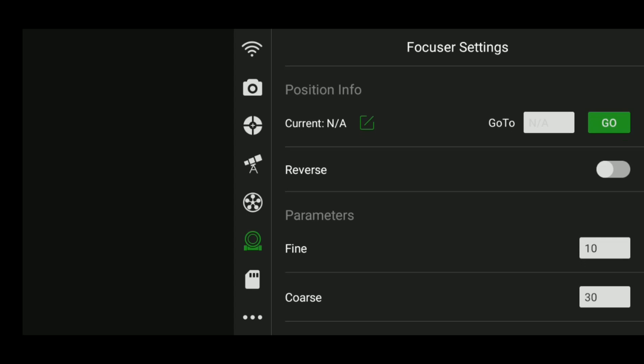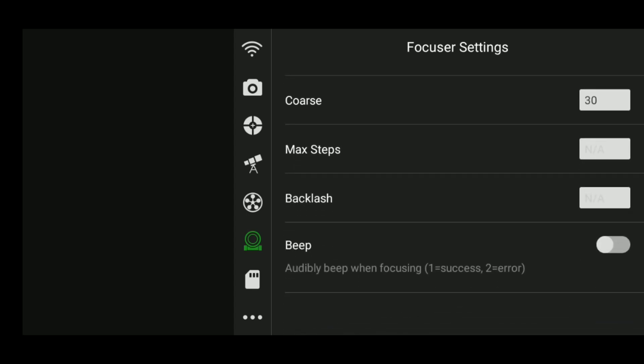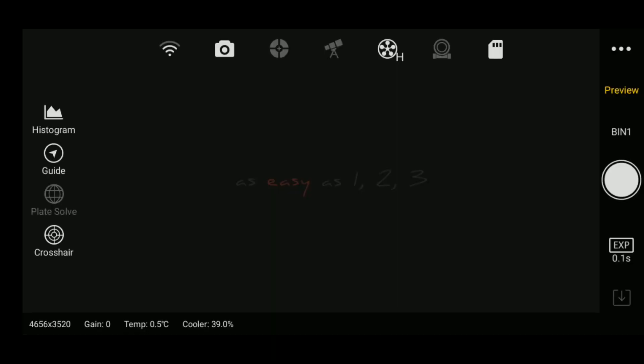Finally we have our focuser settings, which is for automated focusers on a telescope. I don't have one and don't plan on getting one, so I won't cover that. That's the main settings for the ASI Air Pro. Next I want to talk about how to actually take your images and set up a workflow inside the app. On the right you'll see we're on preview, and you can take a photo just by clicking that little circular button. Right now it's transmitting the photo I just took.